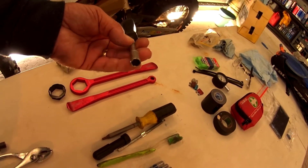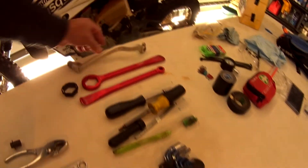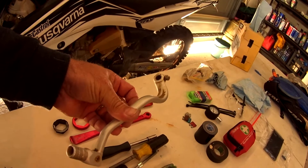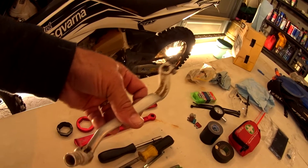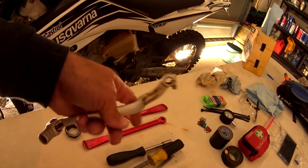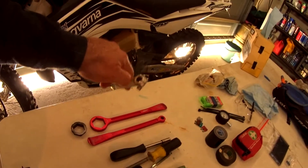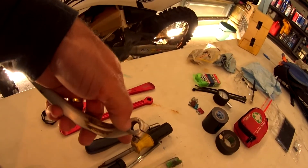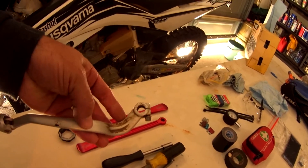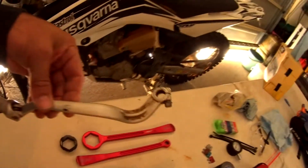I keep a socket handle and 8mm socket for doing any of the fasteners on the plastics — makes it a lot easier. I also carry a spare gear shift. This is my previous one I took off when it was getting a bit worn. That will get me home if I strip, bend, or snap my gear shift. I had a fall once up at the beach where it dug into the sand and cracked — I was able to limp home but had to carefully look after my gear shift for the rest of the ride.